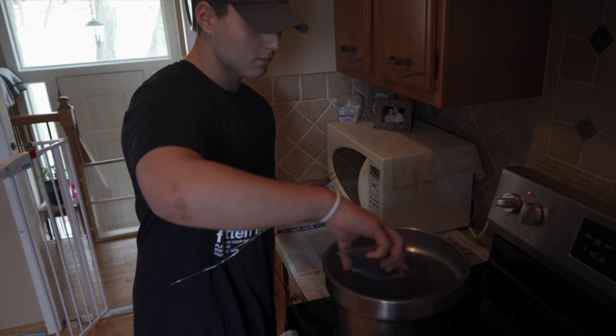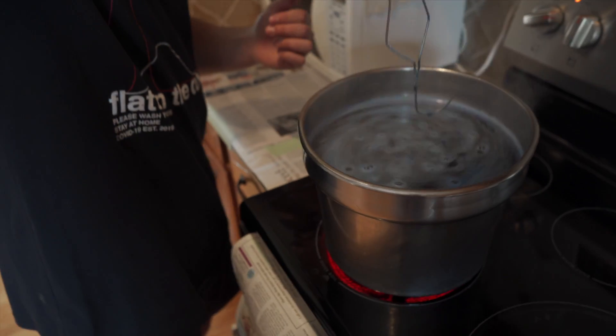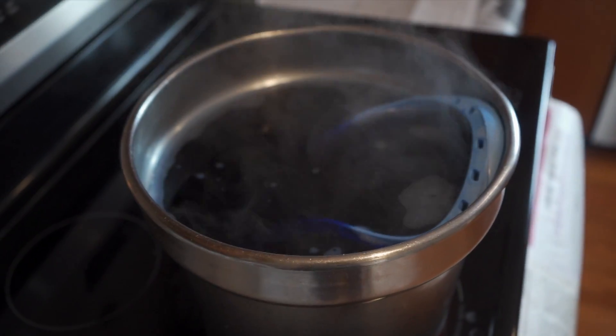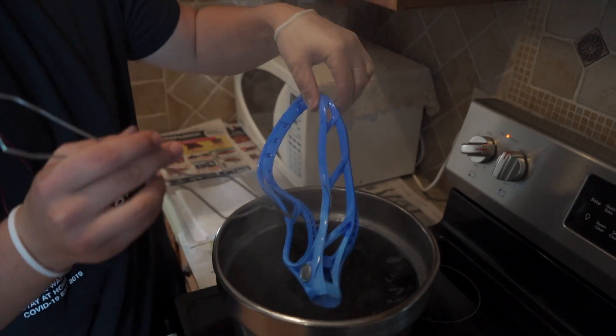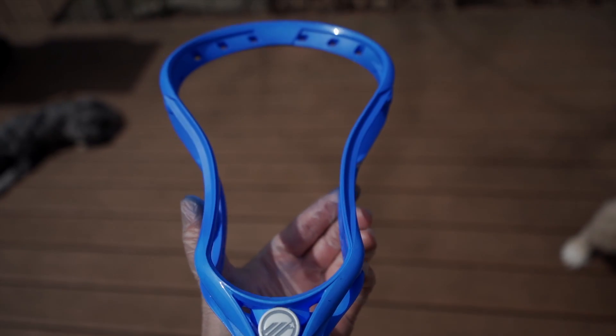I started boiling water, put the dye in, stirred it up a little bit, and figured I was ready to go. I dyed the entire head blue, which was my first mistake. Finished that up, thought it looked really cool, got a nice blue color, took it out, rinsed it, cleaned it off, and figured it was time to put vinyl on.